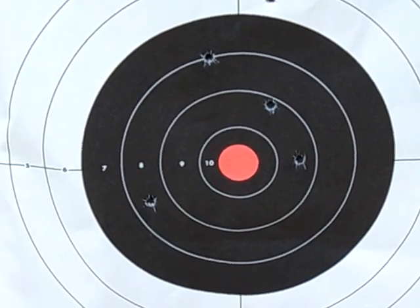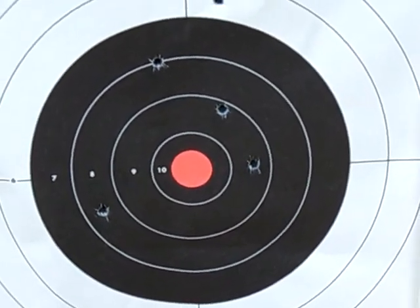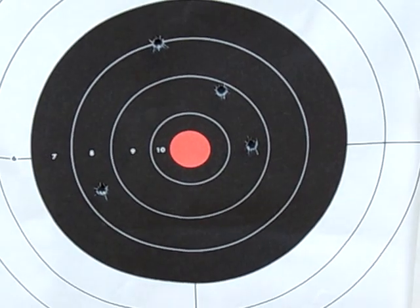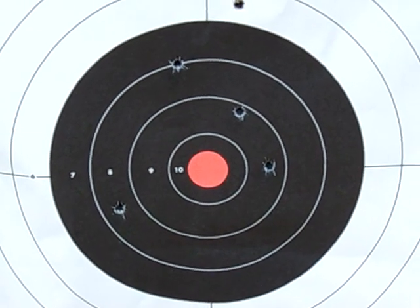That is absolutely phenomenal. That would qualify as a sub-MOA rifle if I was to shoot under an inch at 100 yards or 100 meters. So this proves the PSL is accurate at distances.